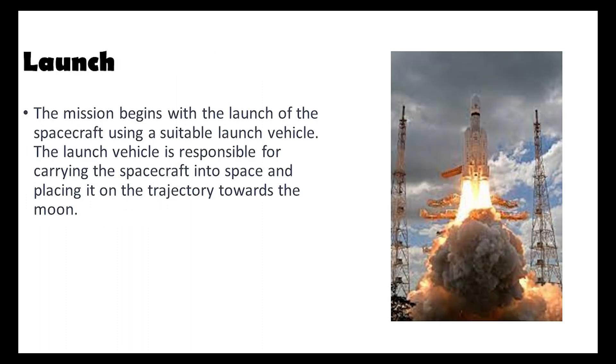Let's begin by delving into the first stage of Chandrayaan 3: the launch. The mission commences with the spacecraft launch using LVM 3, also known as Launch Vehicle Mark 3, propelling the spacecraft into space. This launch vehicle places the spacecraft on a trajectory towards the moon, positioning it using a slingshot-like effect.